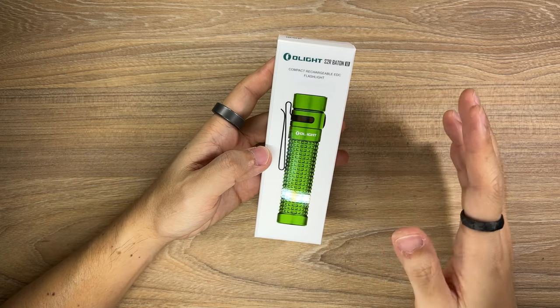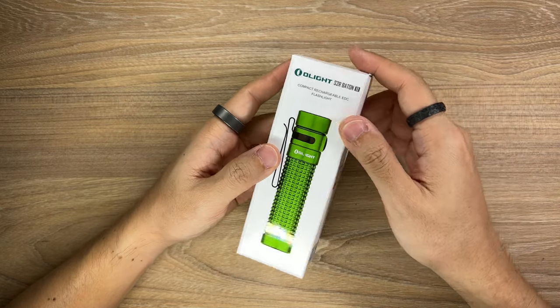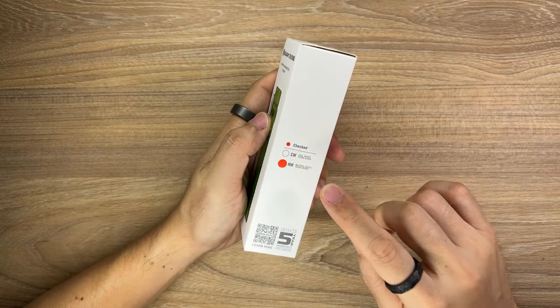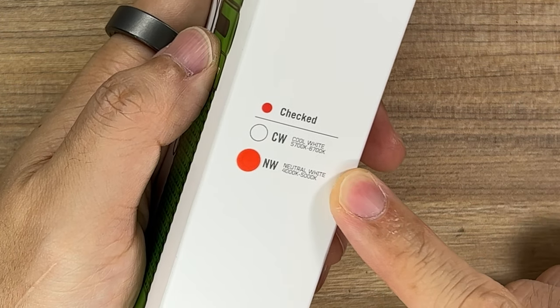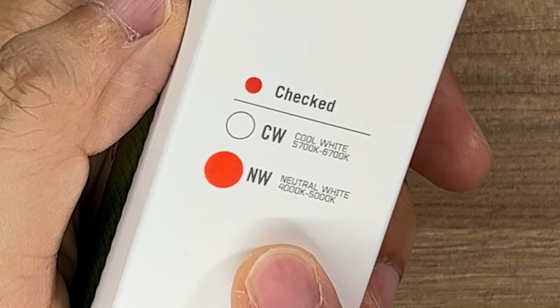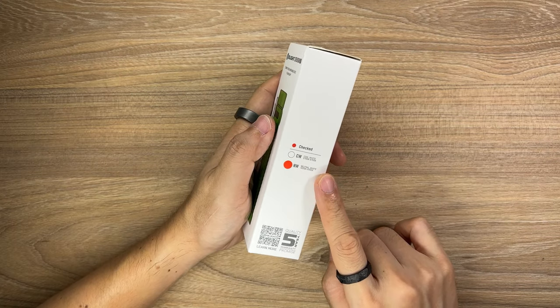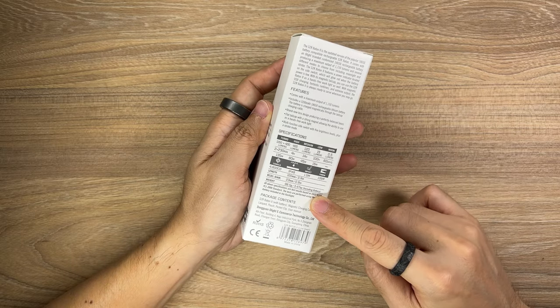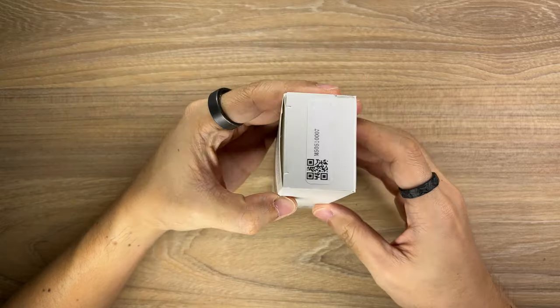First things first, let's check out the box. It looks like there is a sticker applied for the main graphic of this box. On the side — and this is new to me — it looks like the Baton 2 is being offered in two different colour temperatures. This here is in neutral white, which is 4000 to 5000K. I've never seen this on an Olight box before. On the back are the main features and call-out specs, and on the other side is nothing much.